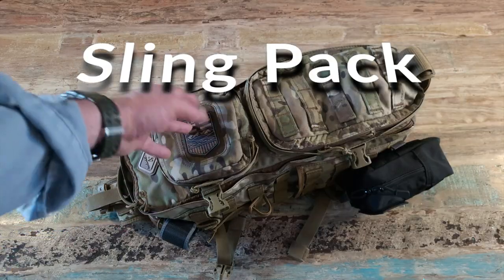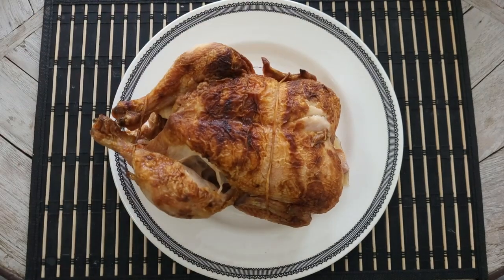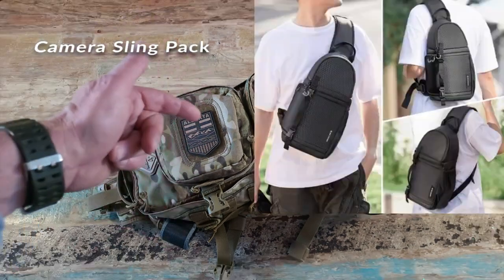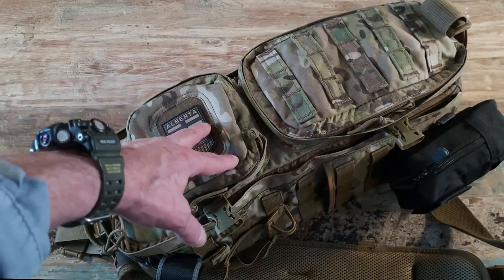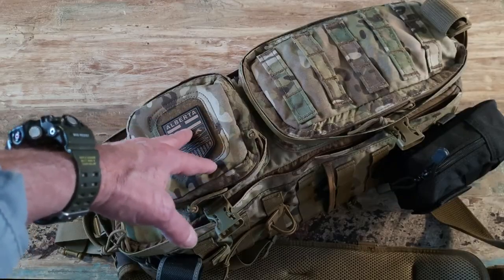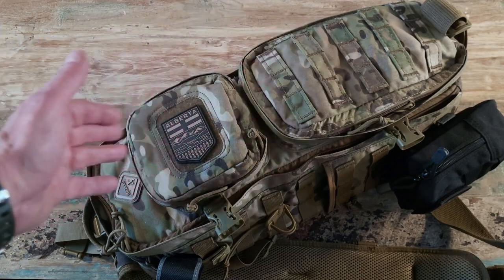So the sling pack is getting retired from hunting. What I want is to be able to slide this thing around to the front of me, pull out a camera, pull out a snack, pull out a first aid kit or fire kit — fast and easy without taking the pack off, like you have to with a backpack. I'm not into street photography — I need the Molle, I want to be able to add survival gear for the mountains.